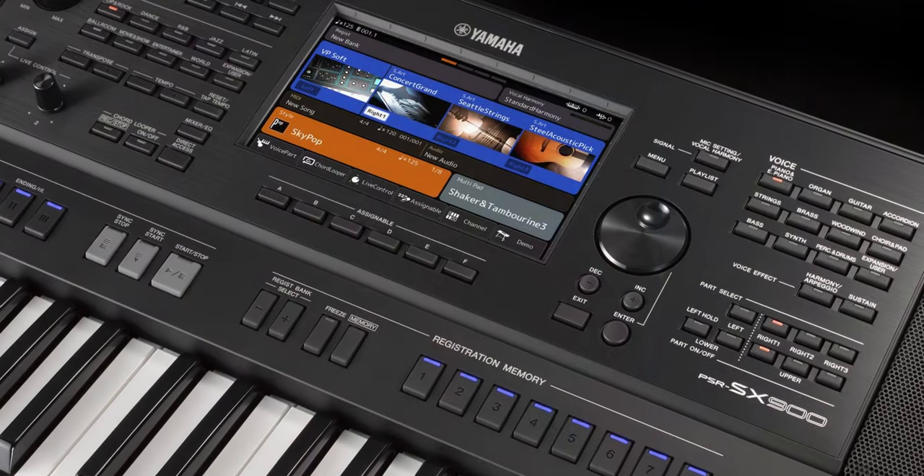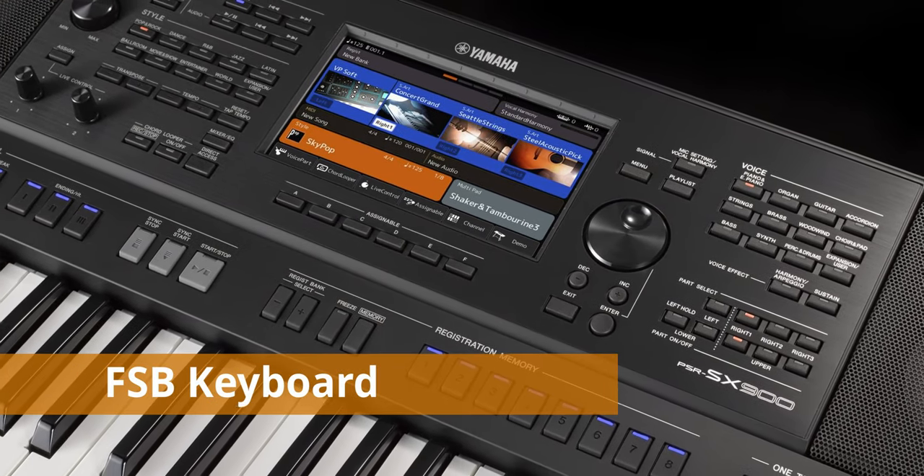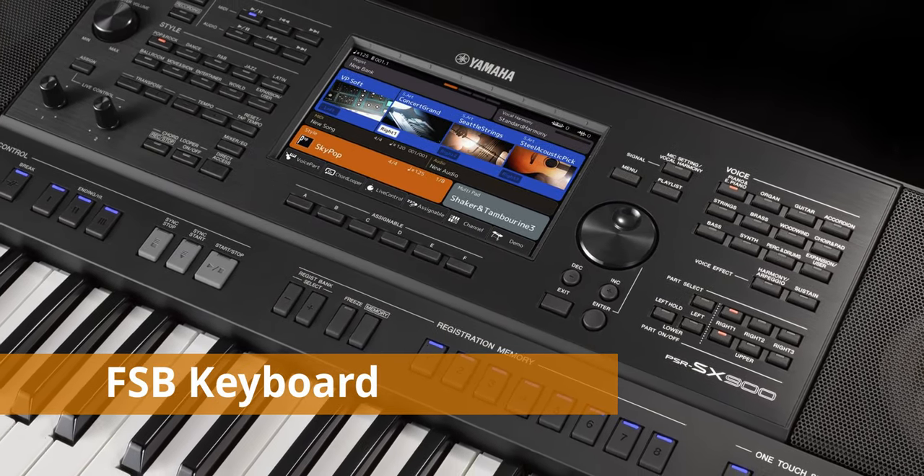The keybed on the Yamaha PSR-SX900 and SX700 is an improvement from the PSR-S series. However, it is still not comparable to that of the Genos, because the Genos has aftertouch whereas the PSR-SX only has initial touch. Why is it taking so long for aftertouch to come to a middle-of-the-line keyboard? After all, my $150 Native Instruments MIDI controller keyboard has aftertouch — why can't this expensive premium PSR-SX have aftertouch?